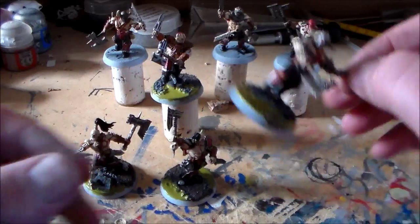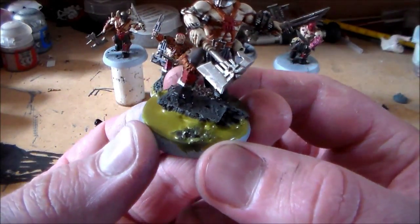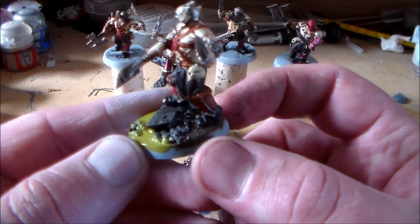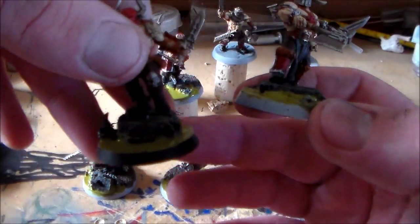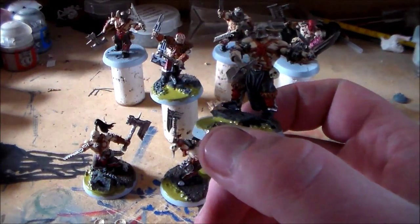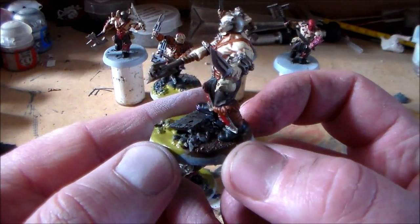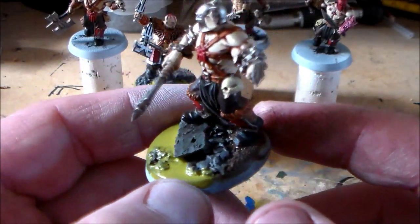So let's have a look at the bases first. Obviously sticking with the Nurgle Swamp theme, but just a little bit different with these four - I kind of kept them a little less Nurgle Swamp and a little bit more ground, like dirt. Like these guys are right in the middle of it, going across on rocks, right in the thick of the swamp, but for these four it's as if they're kind of on the edge, about to go into the swamp.